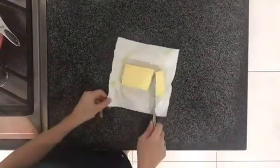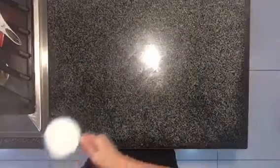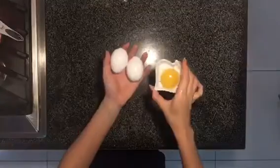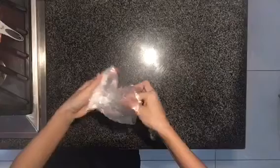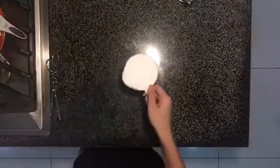For the brownie mixture, you're gonna need: 3/4 cup of unsalted butter, half a cup of semi-sweet chocolate chips, half a cup of cocoa powder, a cup of sugar, half a cup of dark brown sugar, two large eggs and an egg yolk, a teaspoon of vanilla extract, one half teaspoon of salt, and finally, a cup of all-purpose flour.